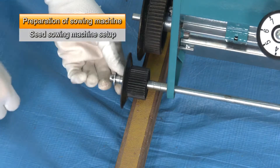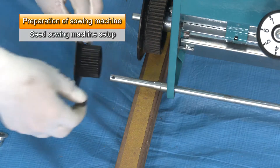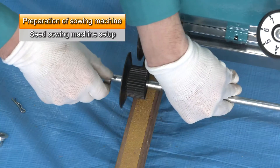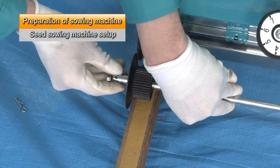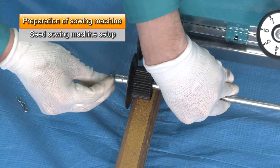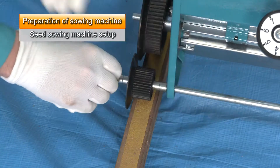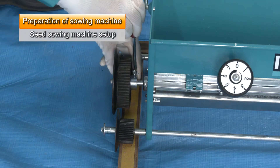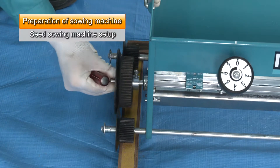Adjust the guide rollers using the collars to fit them to the width of the rails you made. Adjust the wheels by loosening the fixing bolts to fit the width of the guide rollers.